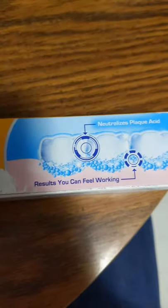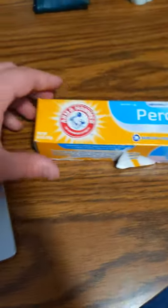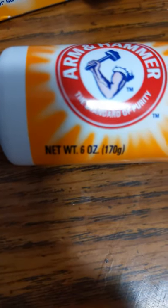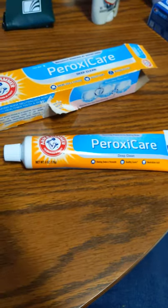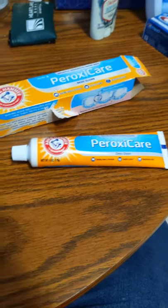Neutralizes plaque. Results you can feel working. We'll show you the rest of the box here. Let's get the toothpaste out. 6 ounces, 170 grams. This toothpaste is really good. When you brush your teeth with it, it'll bubble a little bit in your mouth — it sizzles a little bit. Thanks. Have a great day.